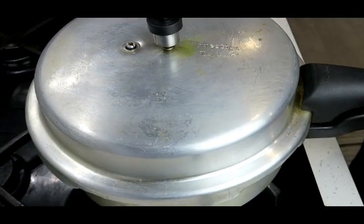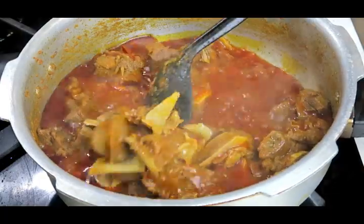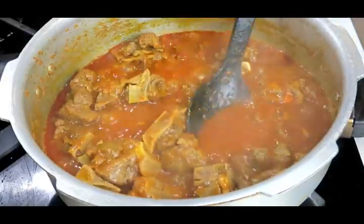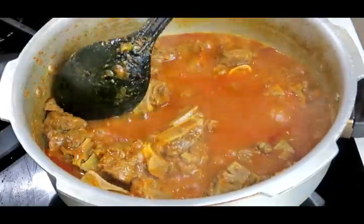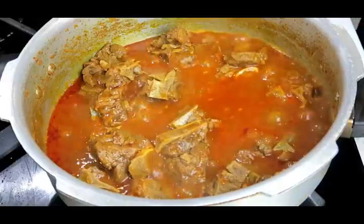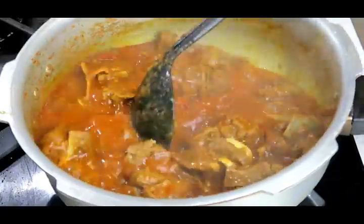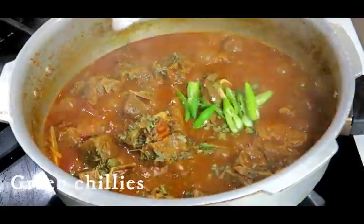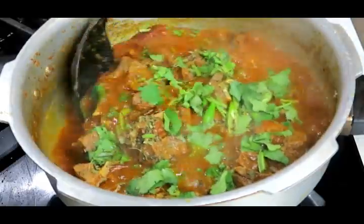It's time for me to check on this meat — I have released all the steam from my pressure cooker. We've got a lovely gravy happening there and my meat is tender, so that's looking good. I'm going to add my garam masala and mix that through. Next goes my kasuri methi, fresh chilies, and fresh coriander. Mix that through.